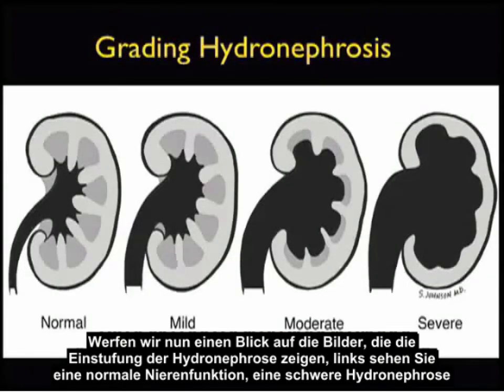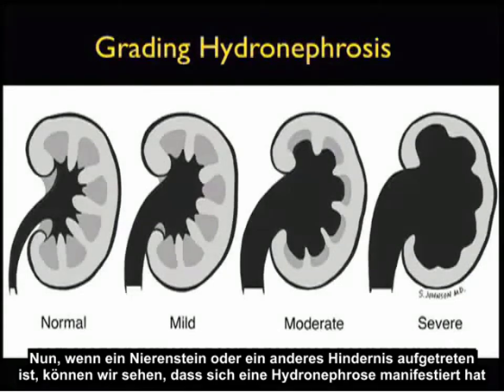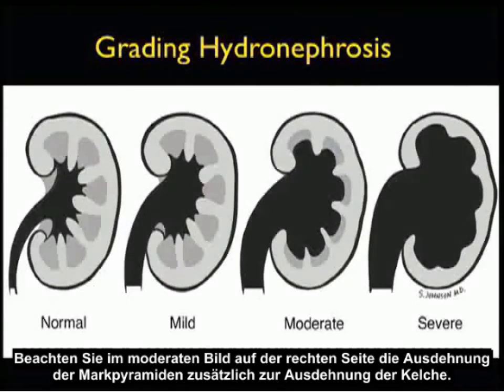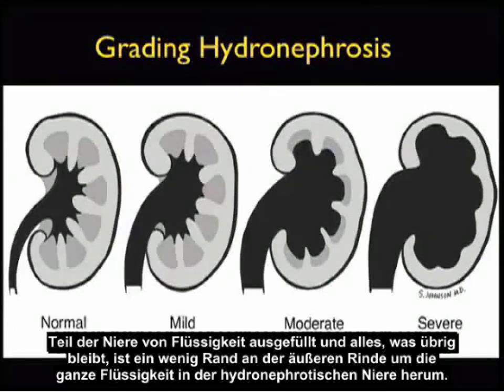Let's look at a picture showing the grading of hydronephrosis, from a normal kidney on the left to severe hydronephrosis on the right. In the normal kidney, the medullary pyramids drain urine into the calyces and out into the ureter. If a kidney stone or other obstruction occurs, hydronephrosis is manifested by increasing ballooning of fluid within the calyceal region, and we can also see dilatation of the ureter. In moderate hydronephrosis, the medullary pyramids balloon out as well. In severe hydronephrosis, the entire inner part of the kidney is shelled out by fluid, leaving only a thin rim of outer cortex.